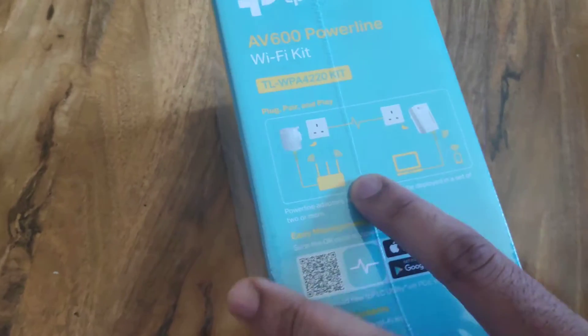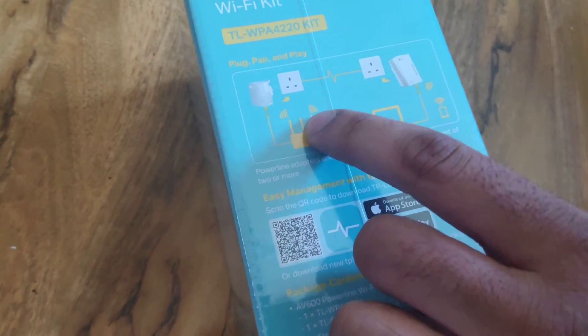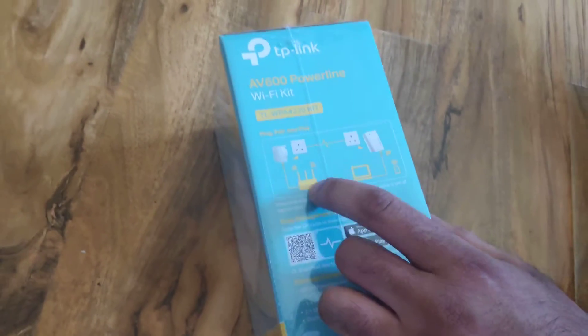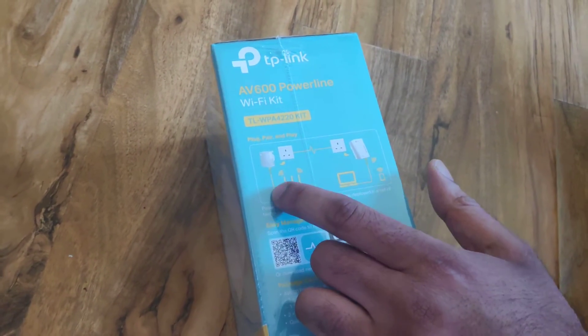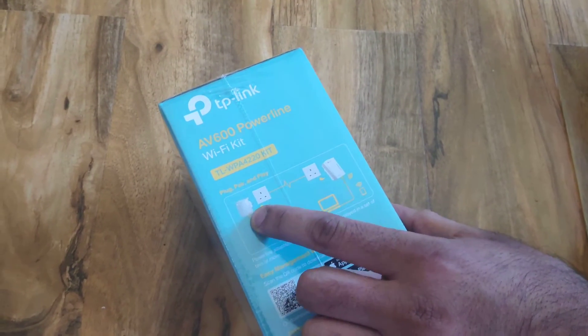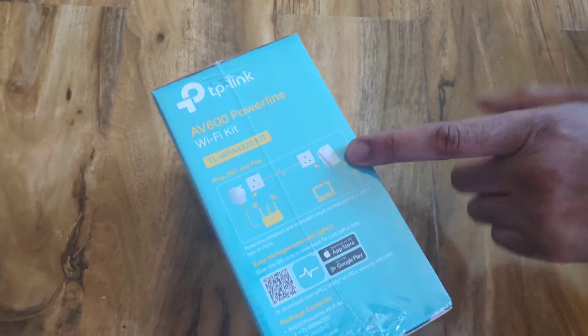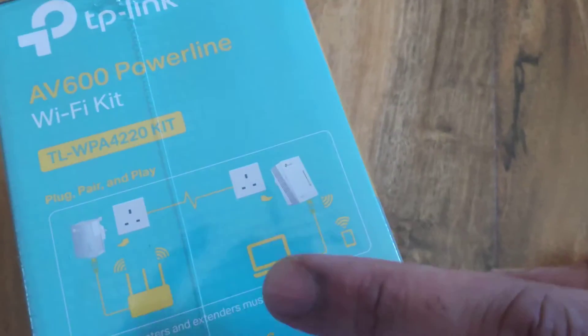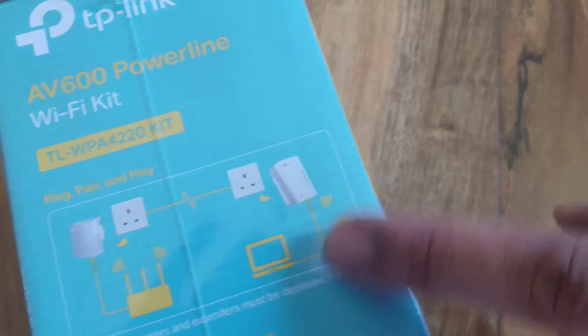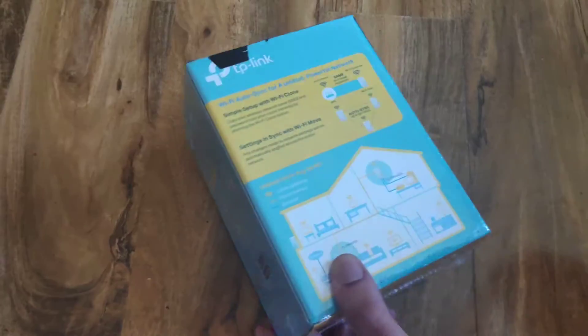So here at the bottom, on the other side, your router is here. You plug the ethernet cable into your router, at the back of your router, then plug it into the bottom of this socket. This one gets plugged into the wall socket, and the second one goes upstairs in your bedroom. The ethernet cable at the bottom connects to the back of your laptop or PC and you get the signal boost from there.